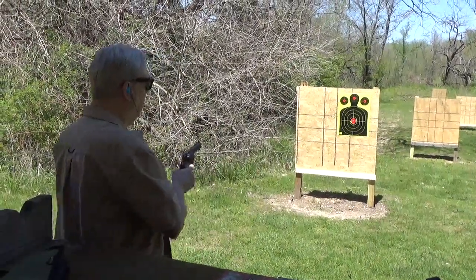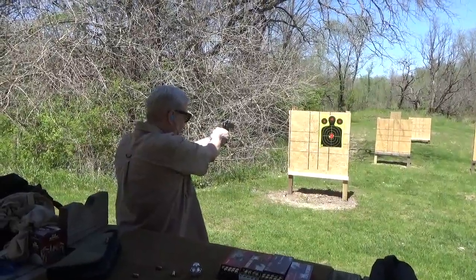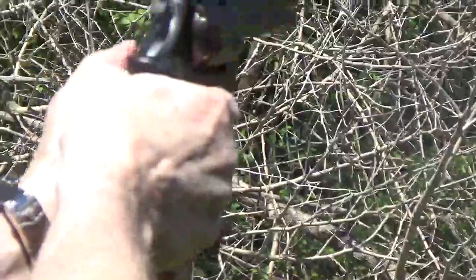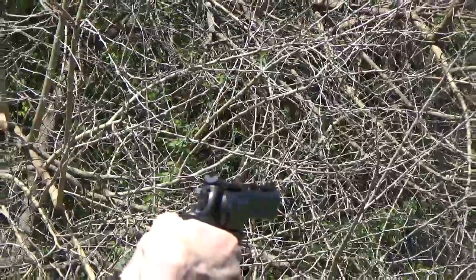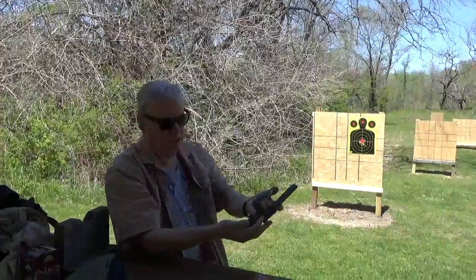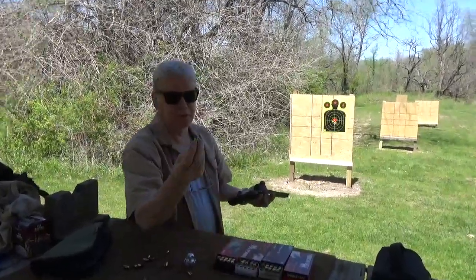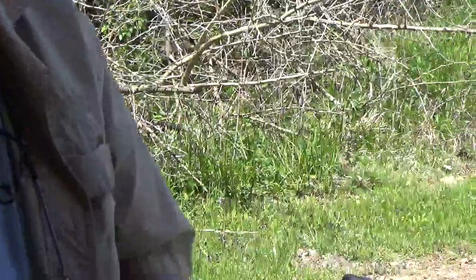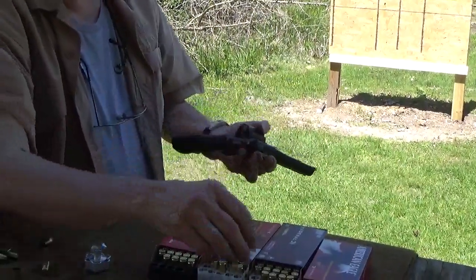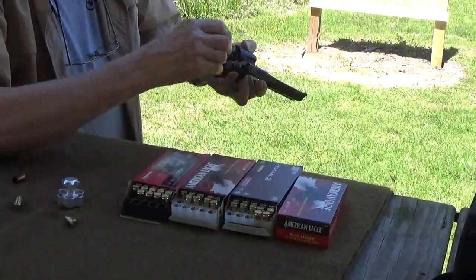Try these double action. And they work. Now try something a little bit heavier — lipstick ammo, this is 147 grain. This is really a practical revolver.